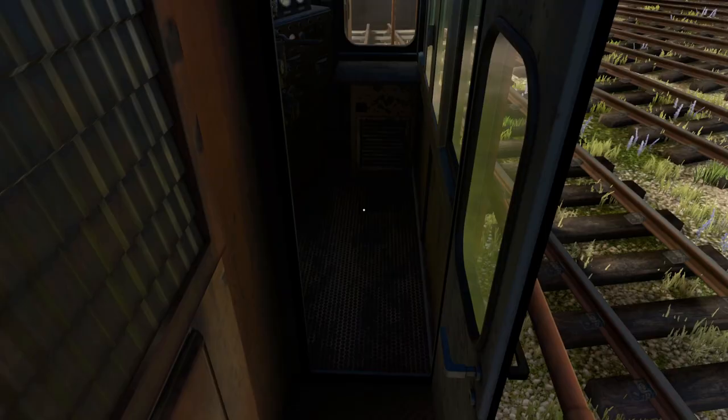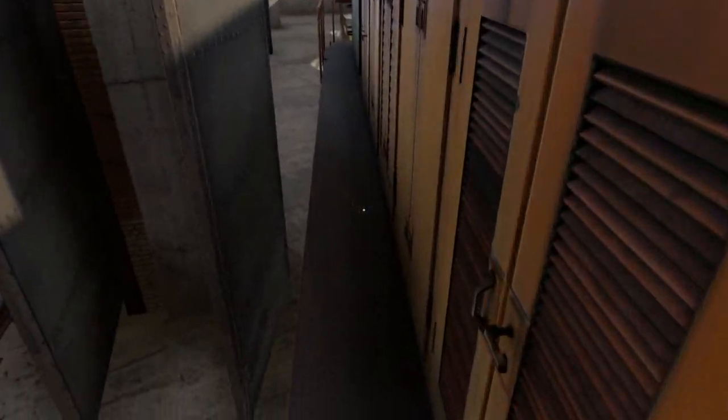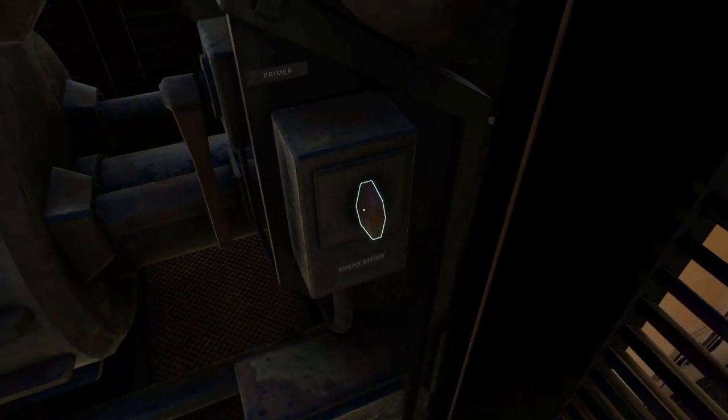Next, the engine starter. Head outside on the engineer's side walkway and open the two engine cabinet doors. There you'll find the engine starter turn switch. Turn it clockwise to engage the starter. The engine should then start.